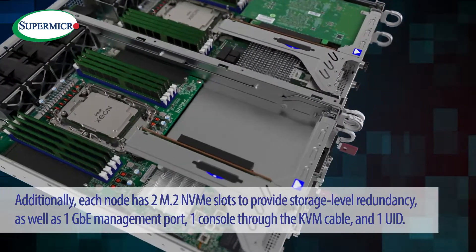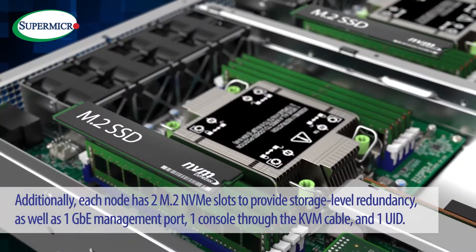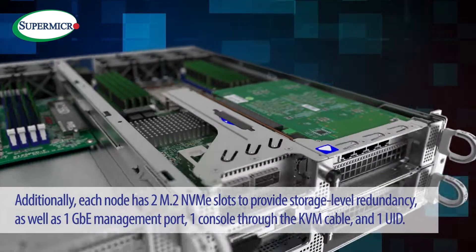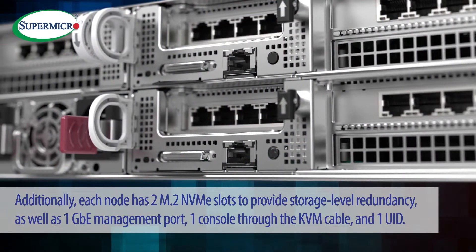Additionally, each node has 2 M.2 NVMe slots to provide storage-level redundancy, as well as 1 Gigabit Ethernet management port, 1 console through the KVM cable, and 1 unique identifier. There are both AC and DC power options to fit any deployment environment.